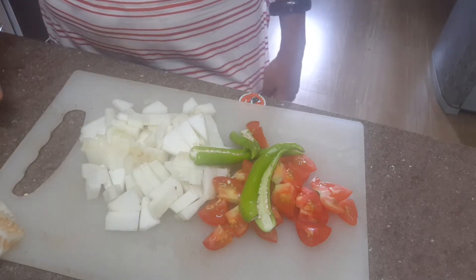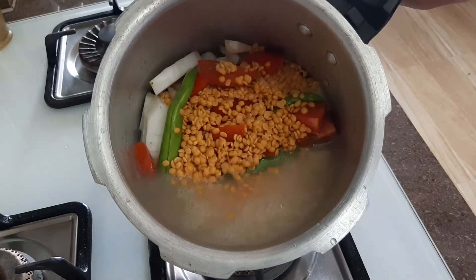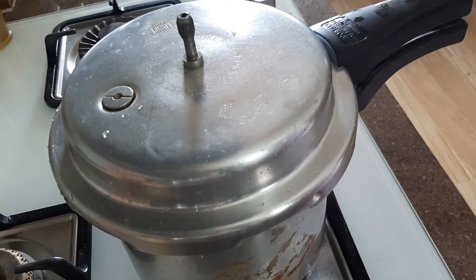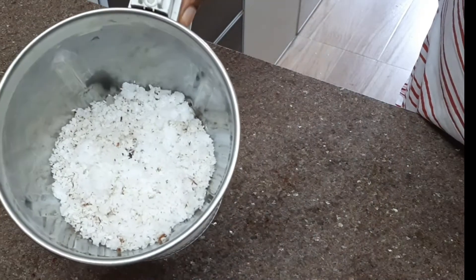This is the first cup of vegetables. Put the sugar in some.